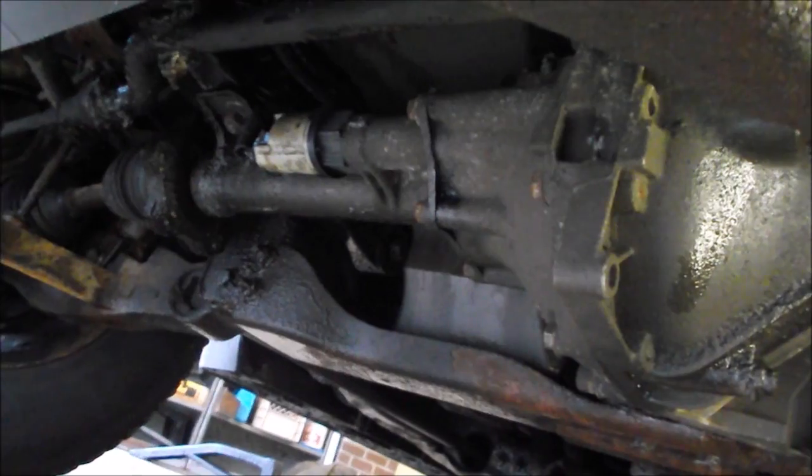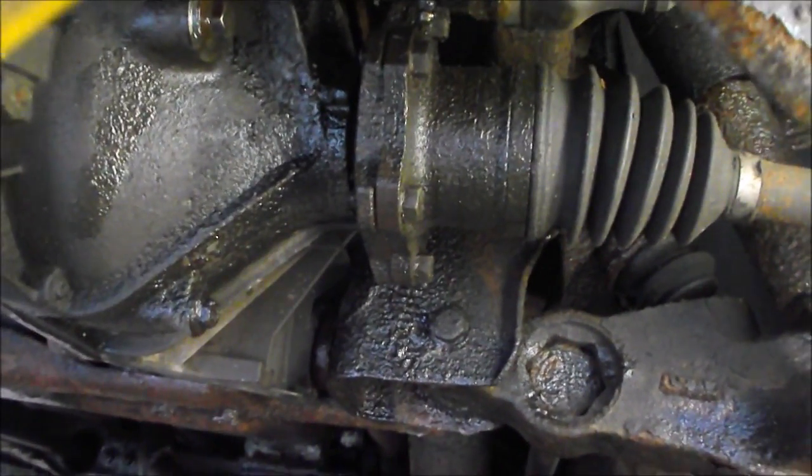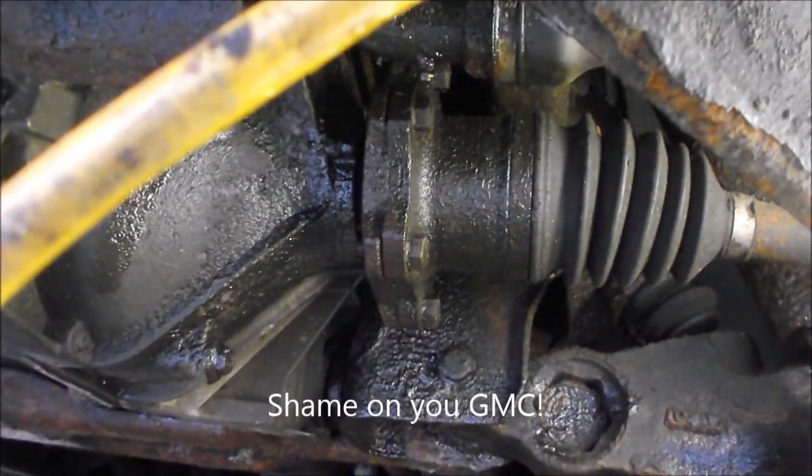I have changed my axle seals and my vent is not leaking, and I'm convinced it's just a terrible design for the axle seals. If you've ever seen one for a Chev half-ton truck for the front end differential, you'll know what I mean.